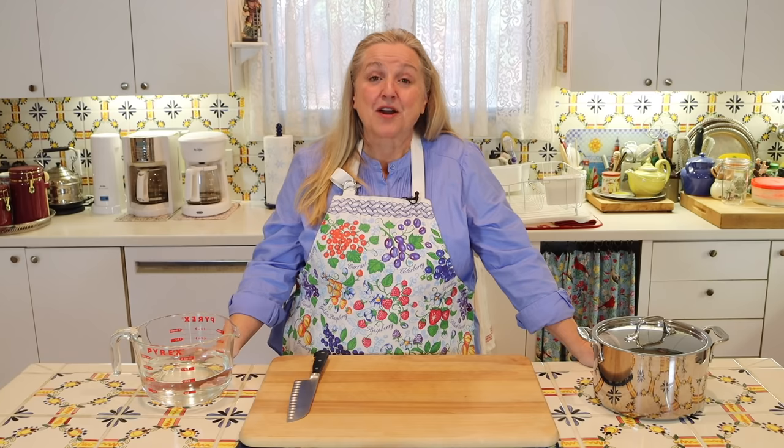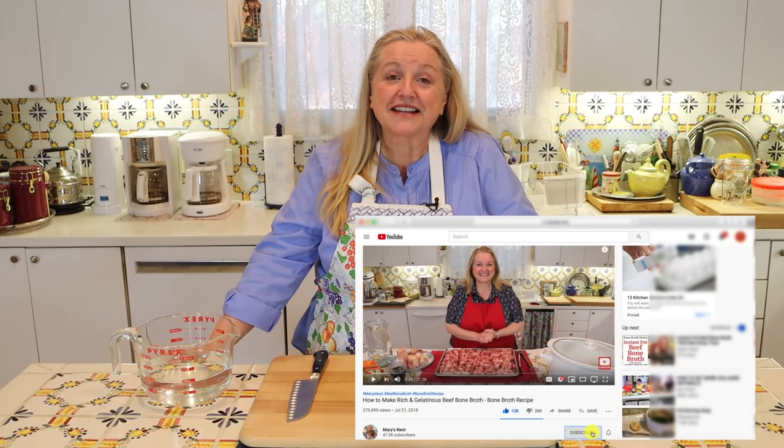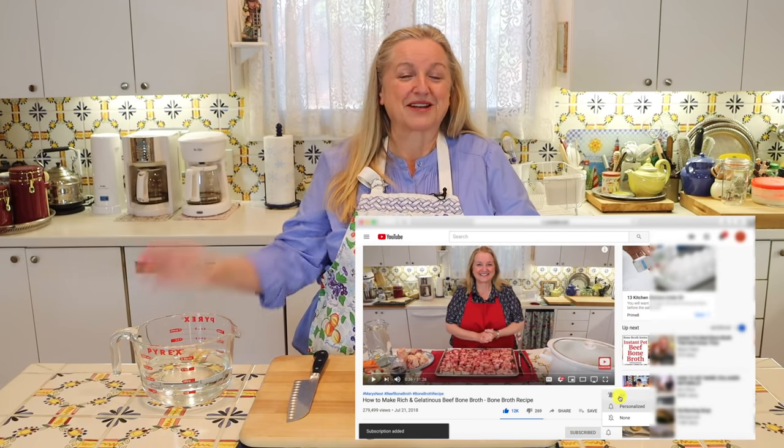Hi, sweet friends. I'm Mary, and welcome to Mary's Nest, where I teach traditional cooking skills for making nutrient-dense foods, like bone broth, ferments, sourdough, and more. If you enjoy learning about those things, consider subscribing to my channel, and don't forget to click on the little notification bell below — that'll let you know every time I upload a new video.